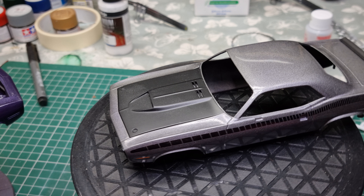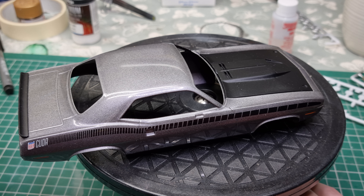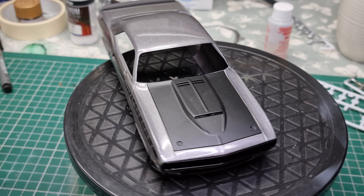So the grey one should be ready within the next day or two. That paint job came out pretty well, so I'm happy enough with that.